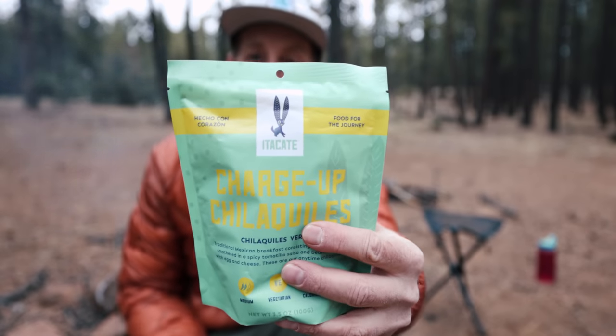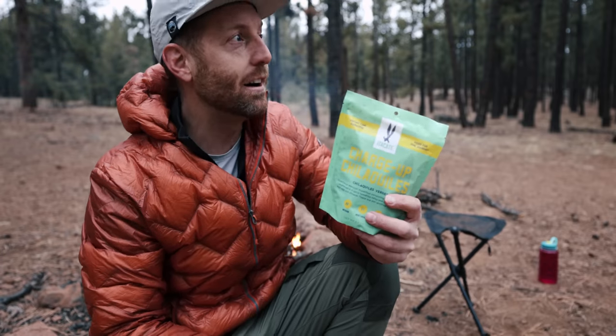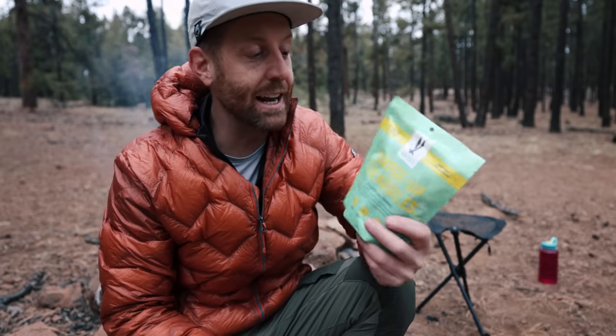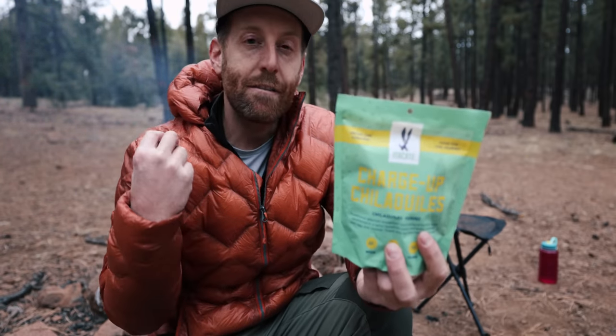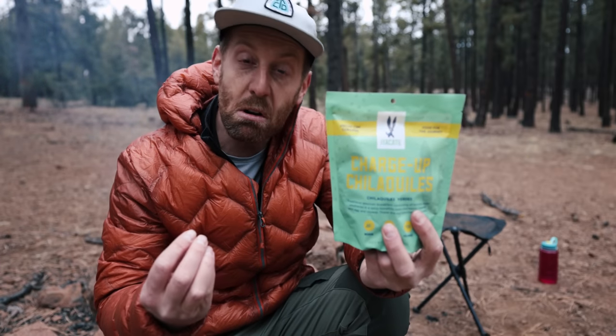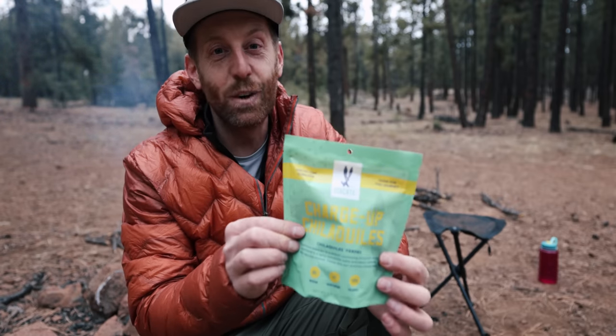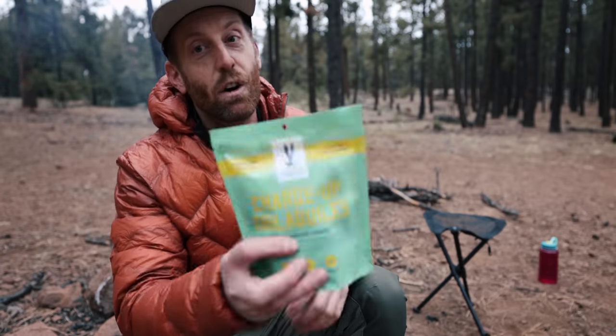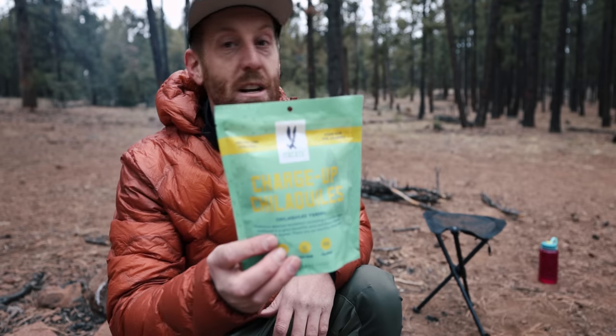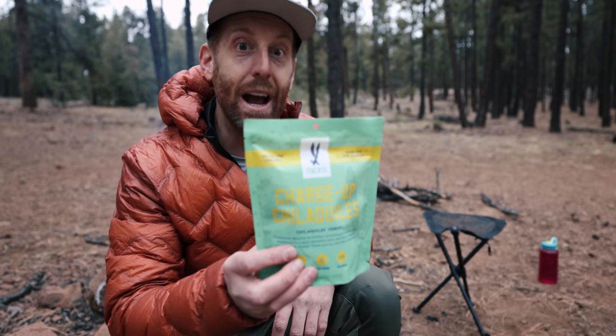I am really excited to be testing out Itacate. A lot of backpacking meals are just not super interesting, and I'm excited to try meals from a small company run by a female entrepreneur who I believe is from Mexico — or at least brings a lot of that vibe, the flavor, El Sabor de Mexico, which I really appreciate. It's some of my favorite food. Today I am doing the Charge Up Chilaquiles. If you don't know what chilaquiles are, you haven't been to Mexico or New Mexico — and frankly, you haven't lived. Let's bust out the chilaquiles.